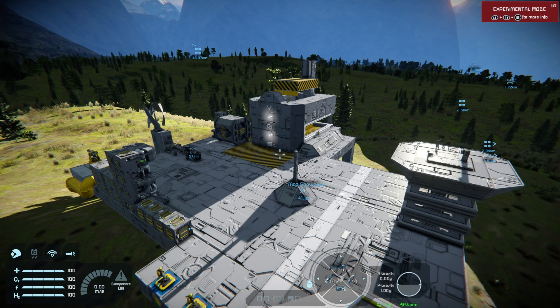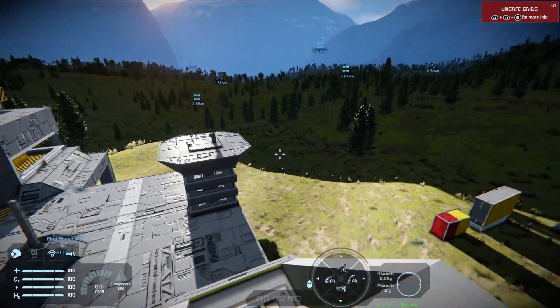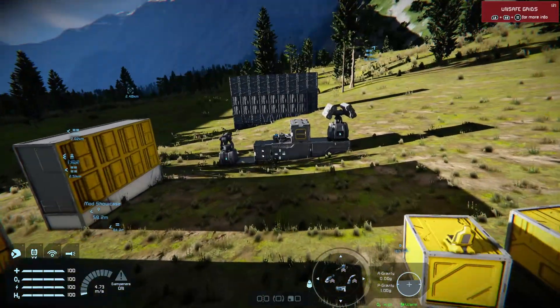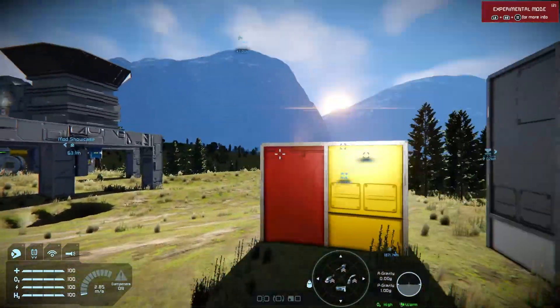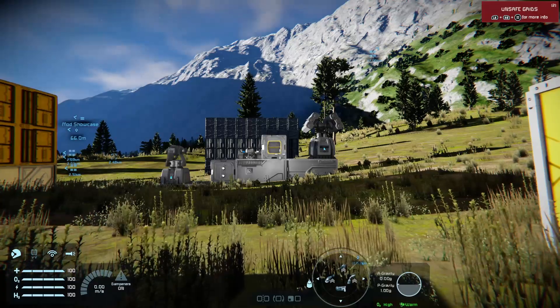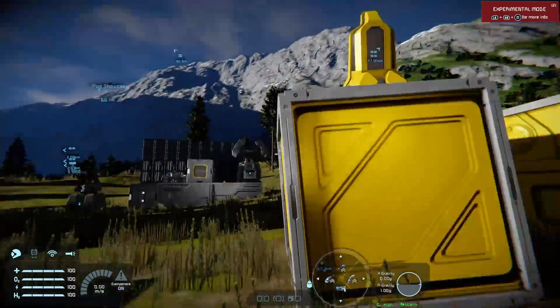Hello and welcome back to Space Engineers on the Xbox Series X. This tutorial is an explanation about armor plates — both light and heavy — in terms of their protection, as well as how their weight affects the block they're on.